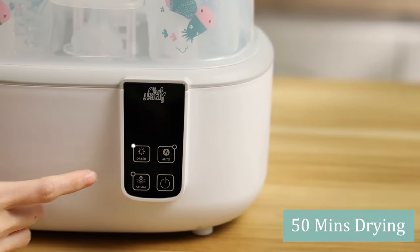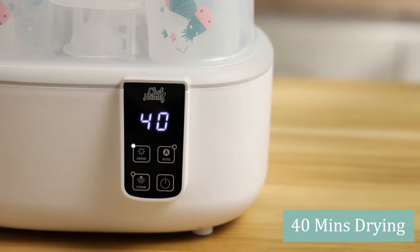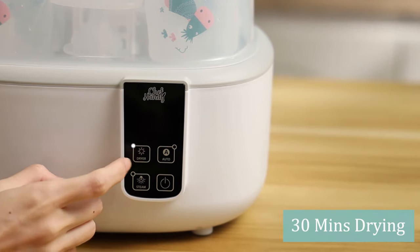For the Dryer, there are 50, 40, and 30 minute drying options — choose the one suitable for yourself.